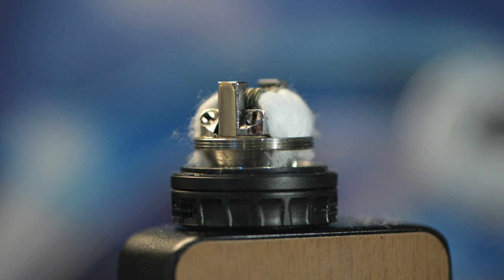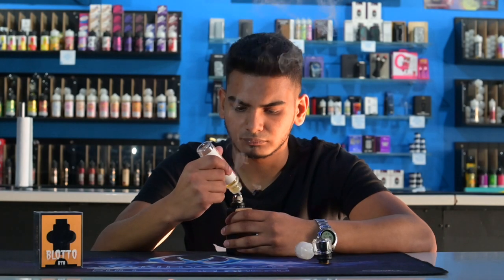That's the optimal wicking position I've found for the Blotto RTA. So now let's prime it up and then we can vape on it and I can share all my thoughts with you guys.